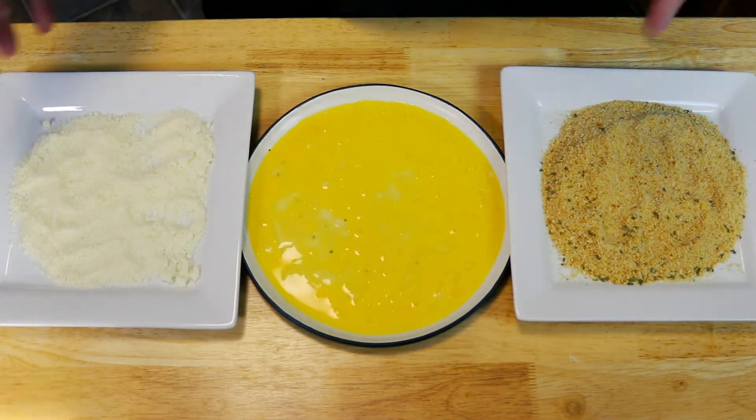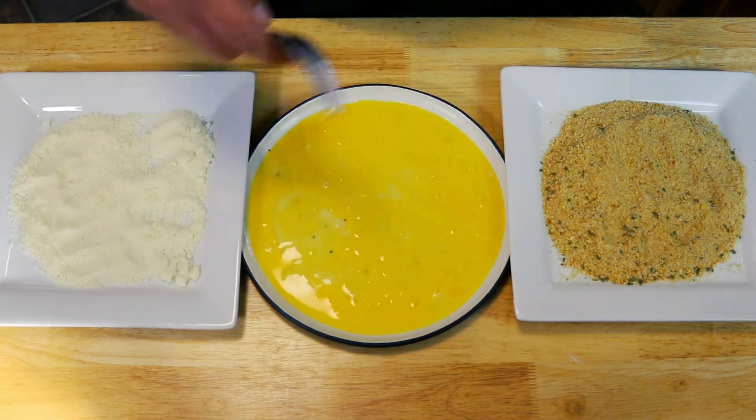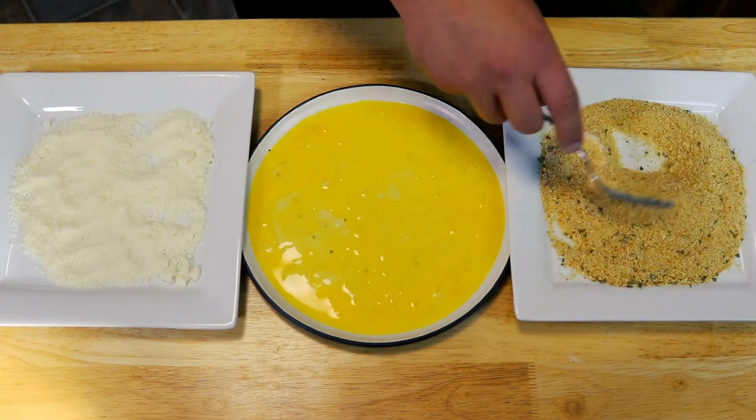We're going to start by setting up a three-stage breading system. We're going to go Parmesan cheese, our eggs that have been lightly beaten, and our Italian style breadcrumbs. We're going to add in our onion powder and garlic powder into our breadcrumbs and get that mixed in.